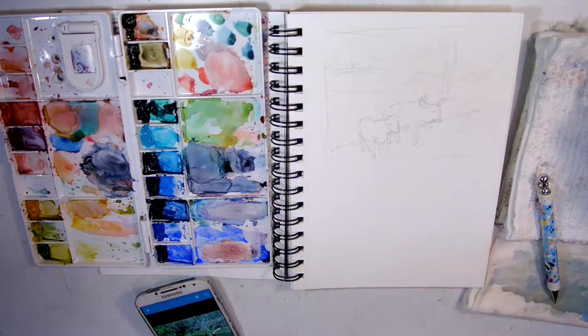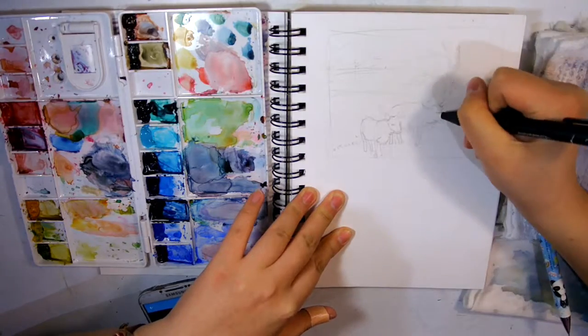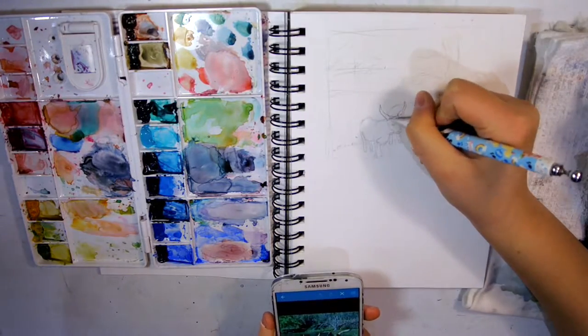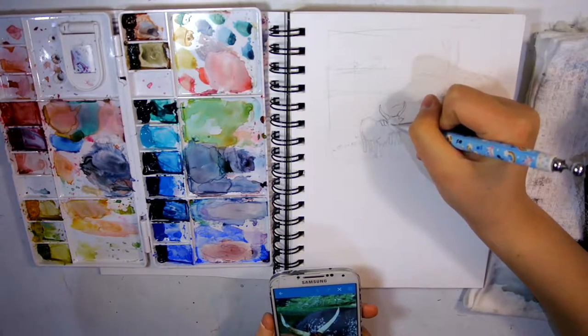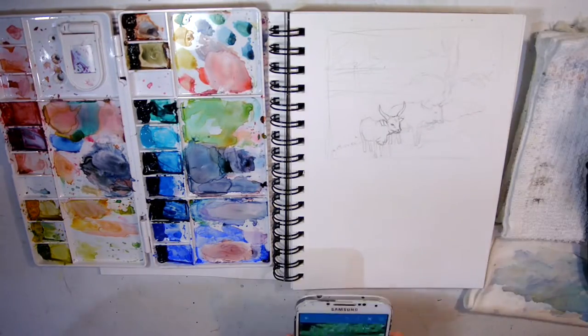This is after I've lightened the graphite sketch using blue tack — it works pretty well. Afterwards I realized the proportions of the face of the deer and the cow — let's just call them the deer and the cow — weren't correct because the face was a little bit too big, so I went back to fix it.